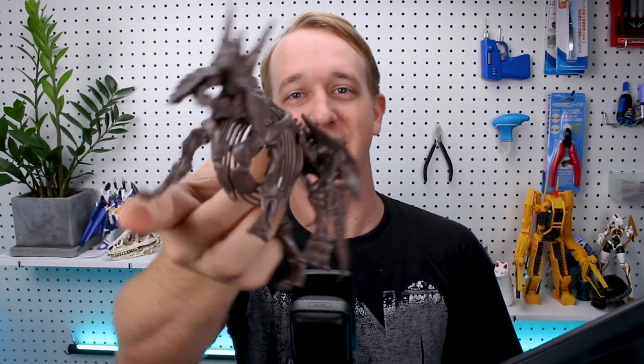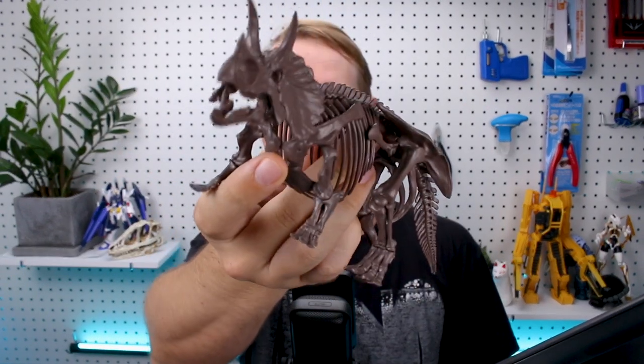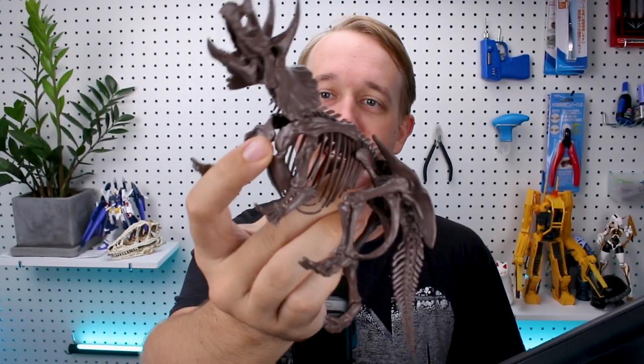Hey, what is going on guys? Today we're taking a look at the awesome 1/32nd scale Imaginary Skeleton Triceratops from Bandai. Dinosaur fans, rejoice! It's another awesome skeleton from Bandai, so let's go ahead and check it out in today's review.